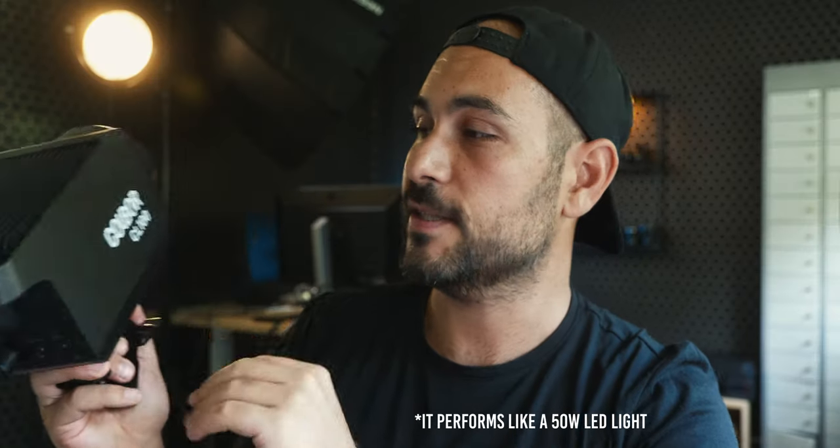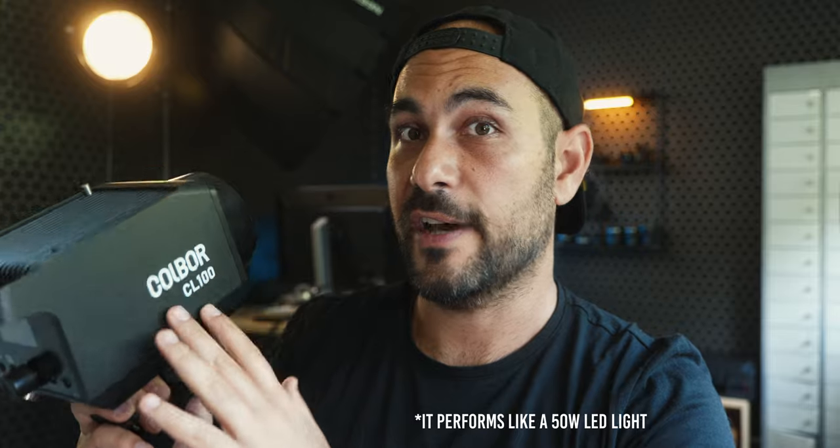In my test the light is not really outputting 100 watts but around 50 watts, but it is normal because it's a bicolor light. In my case it's extremely sufficient because I don't like to fire a really strong light on people's face when I do interviews, so for me it's totally fine. I prefer to work on the set design first than turning on the light on people's face.